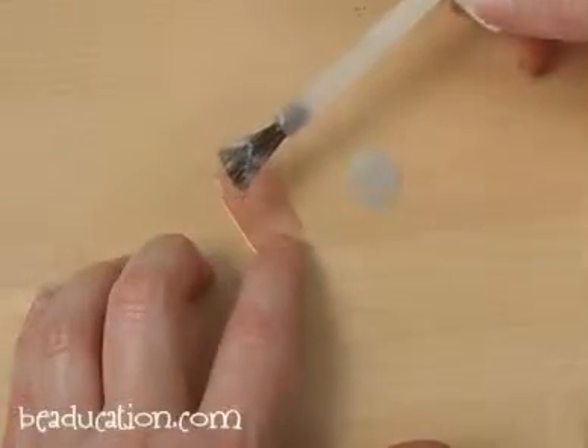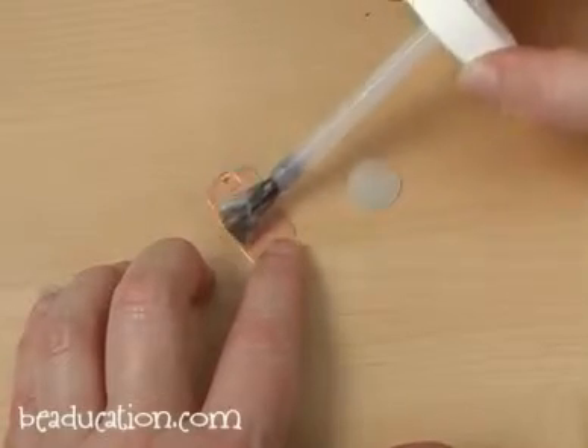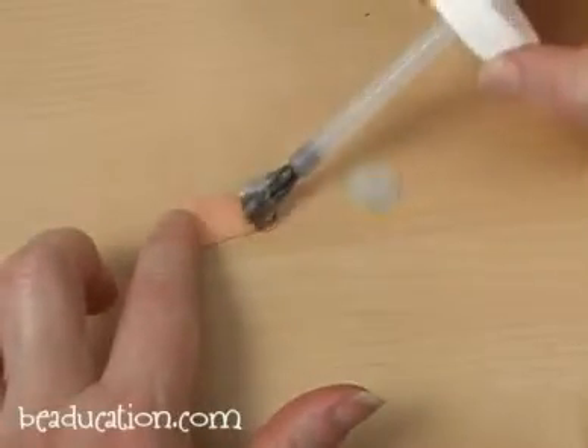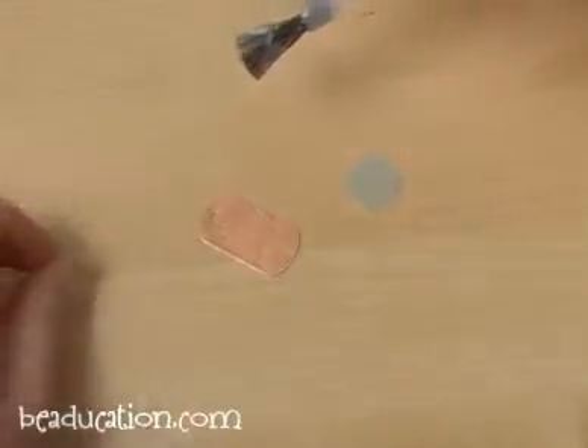The handy flux comes with a brush in the lid so it's very easy to apply. I just apply a really thin layer all over the piece that is to be soldered. Flux also prevents fire scale from forming when you're soldering.